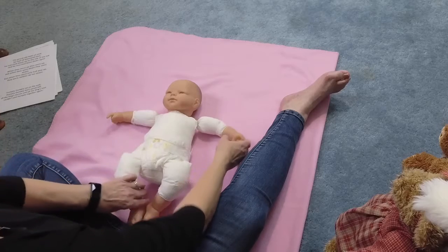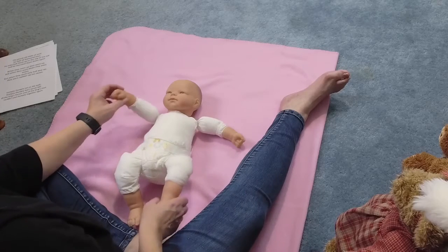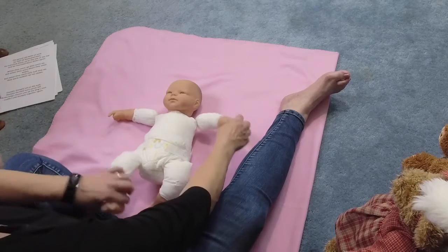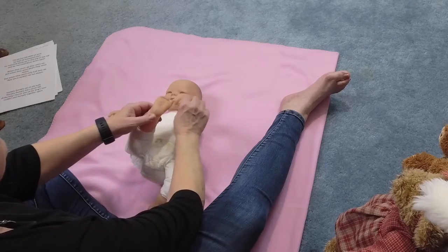One more time. Up. And boink, boink, boink. Down. Up. And boink, boink, boink.